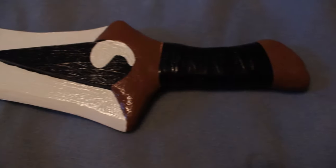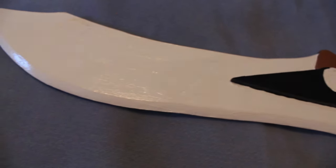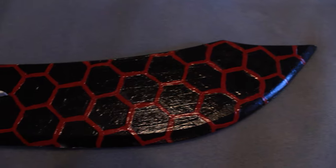Thanks for watching guys, this build was actually tons of fun for me to do. If you guys enjoyed this video, stay tuned for next week when we tackle Kirito's Dark Repulsor Blade from Sword Art Online.